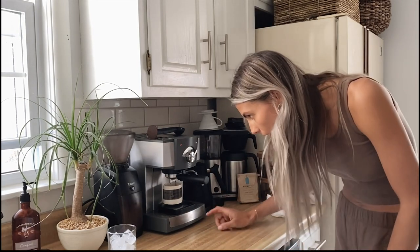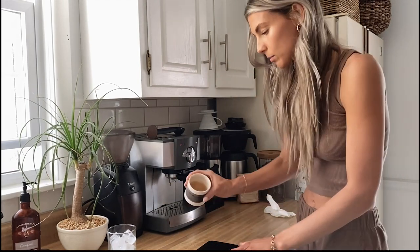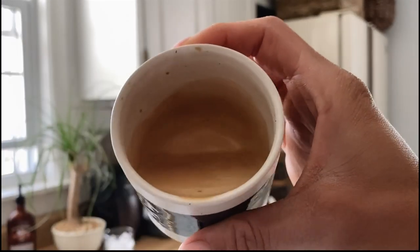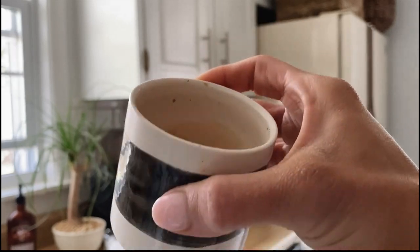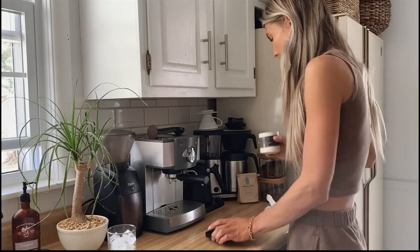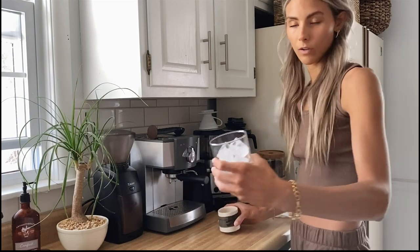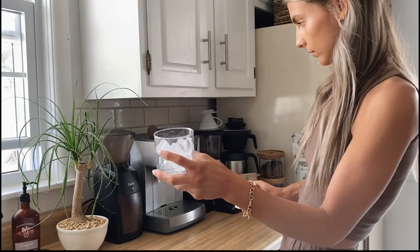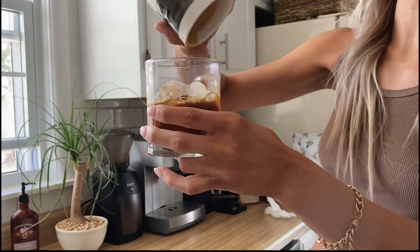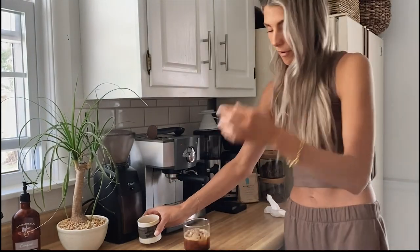It's coming out — a little fast, but it smells really good. You want it to have some crema on top, and this looks really, really nice. Typically I would do oat milk but I don't have any, so I'm going to pour the espresso right over the ice. I love these squared ice cubes — they're literally my favorite.